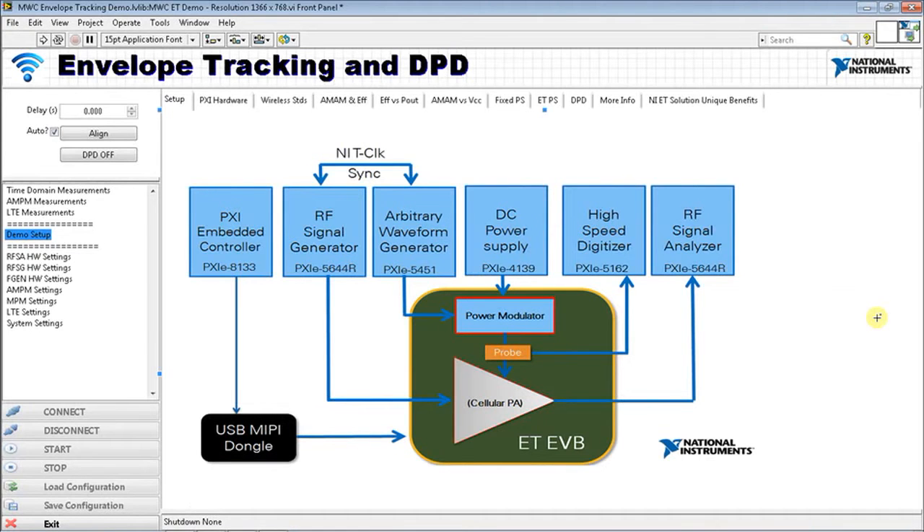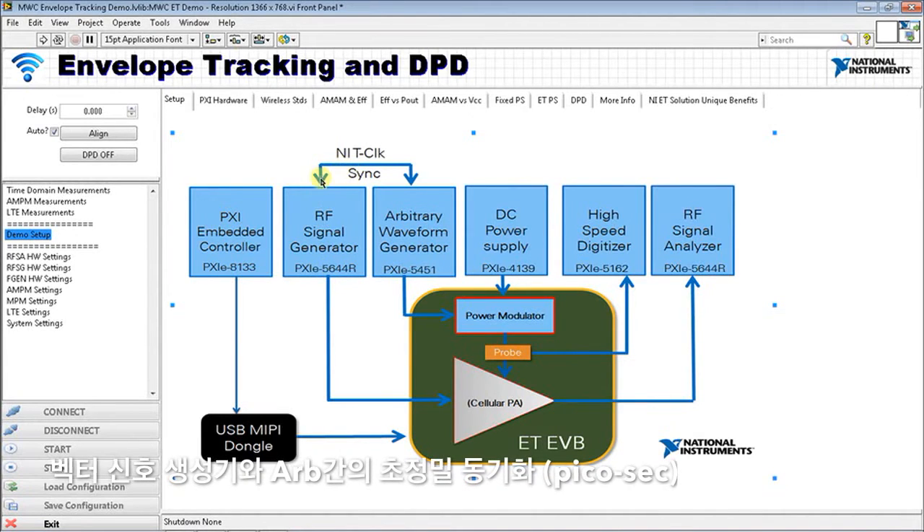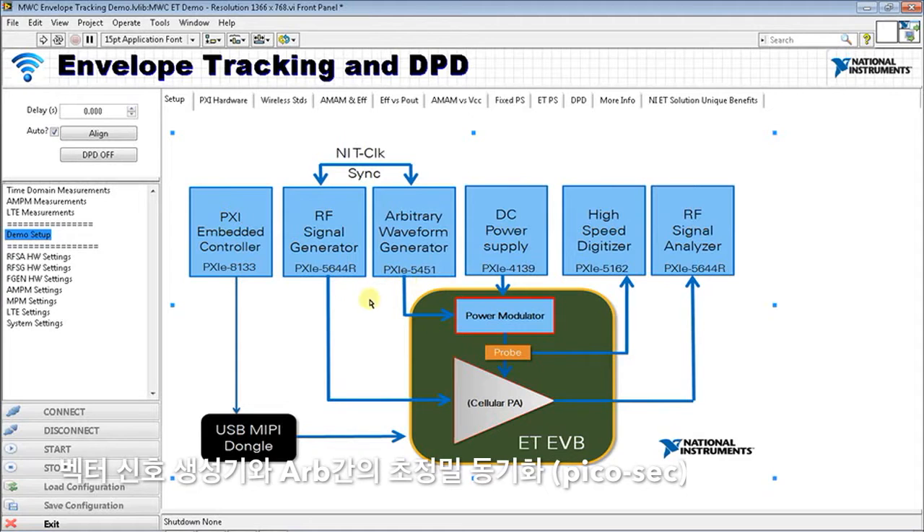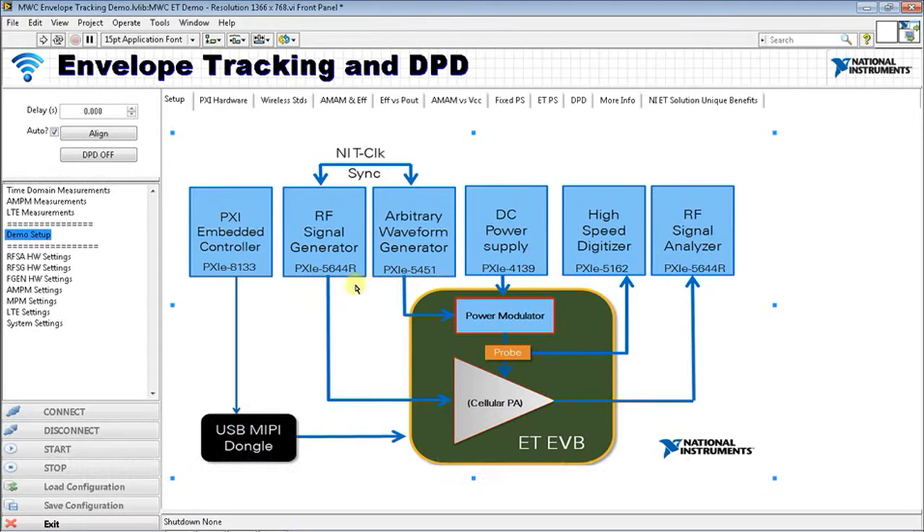Here's the demonstration system. I have a number of instruments in the PXI chassis, including a PXIe-5644R vector signal transceiver, synchronized through the PXI backplane with patented NI clock technology with a PXIe-5451 to get very tight synchronization between our arbitrary waveform generator and our RF signal generator. This tight synchronization between the baseband signal and the RF signal is one of the fundamental requirements for envelope tracking test, and they need to be very tightly aligned at the interface to the DUT.